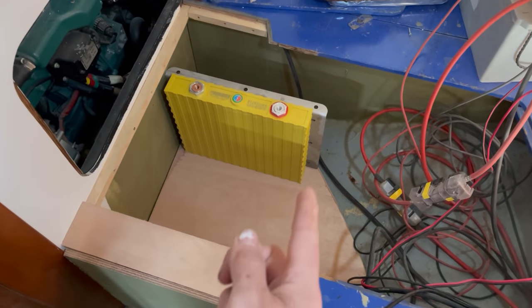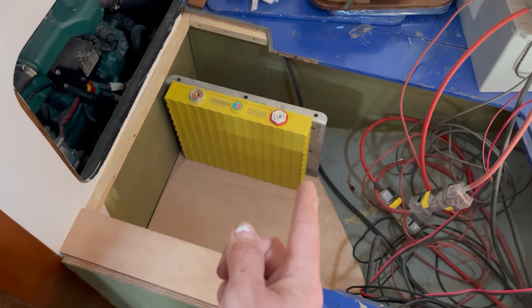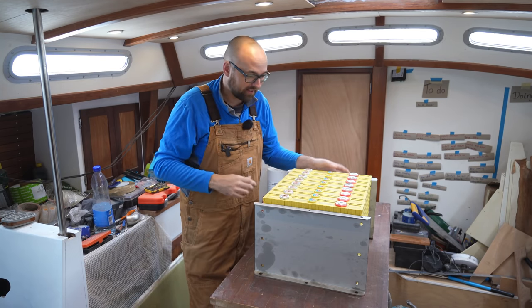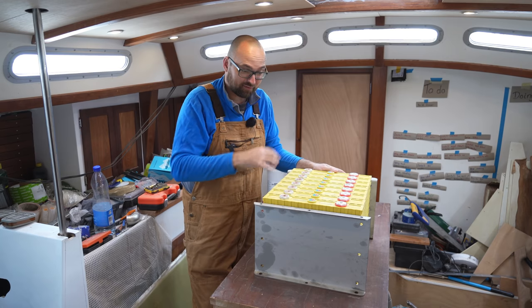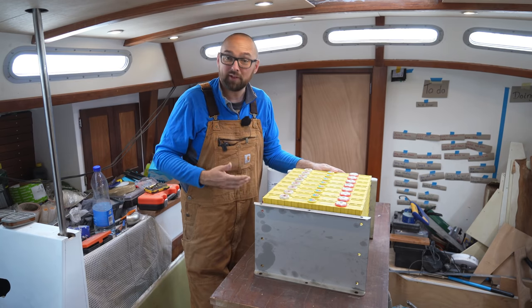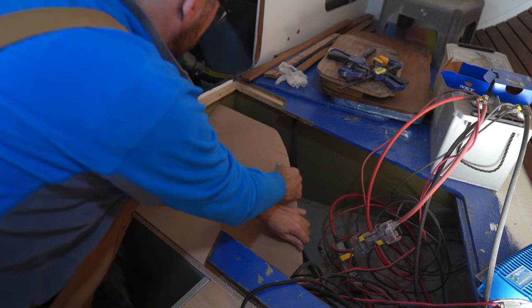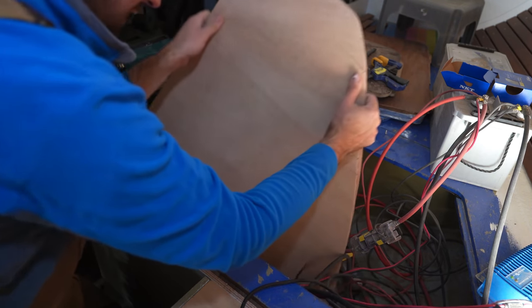Unfortunately, upon checking, it seems I have goofed the bottom of the battery compartment — I need to raise it a little bit to be able to fit everything. And that has turned this project from a few hours into probably most of the day. On the plus side, I have not secured the old bottom yet, so that certainly helps.